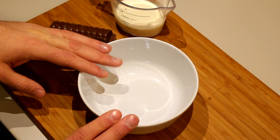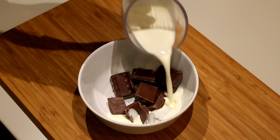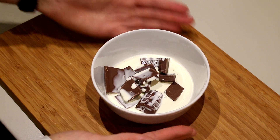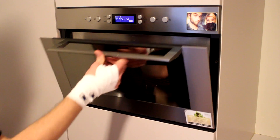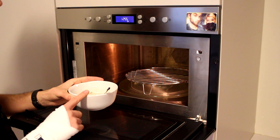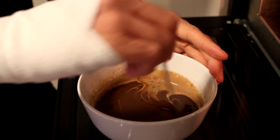First we're going to prepare our chocolate glaze. Take a bowl and break your chocolate in there, then add your heavy cream to it. You can choose whether to melt this on a stove or in a microwave — my choice is made really fast, we're just going to put it into a microwave and let it melt. Keep an eye on it and after a little while you'll notice that the chocolate is starting to melt.